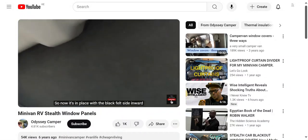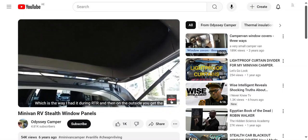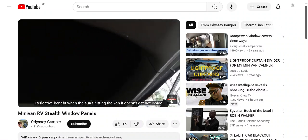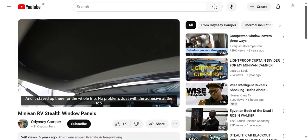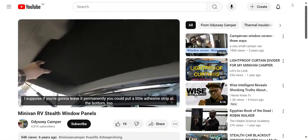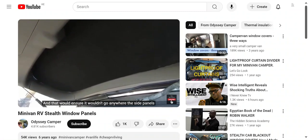Now it's in place with the black felt side inward, which is the way I had it during RTR. On the outside you get the reflective benefit - when the sun's hitting the car, it doesn't get hot inside. It stayed up there for the whole trip with no problem, just with the adhesive at the top. If you're going to leave it permanently, you could put a little adhesive strip at the bottom too, and that would ensure it wouldn't go anywhere.